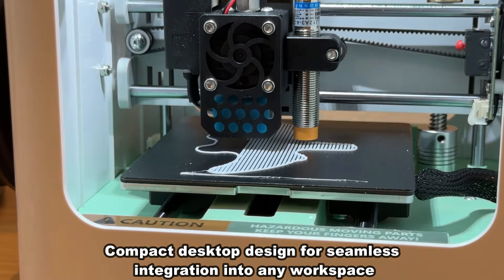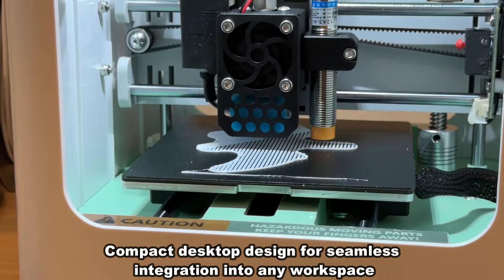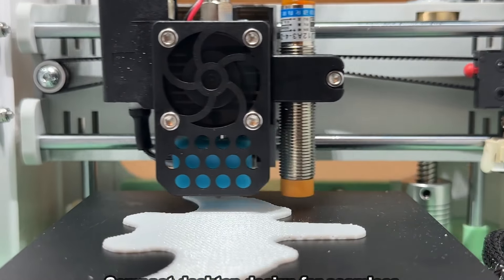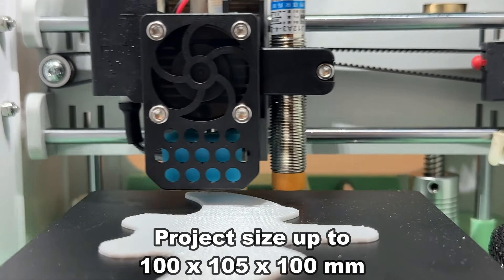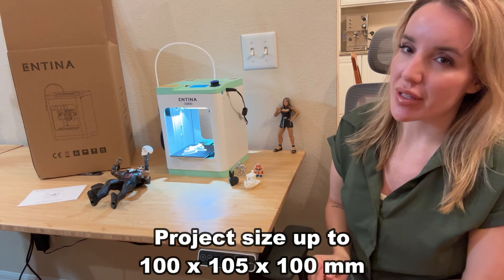It is a great hobby for all ages and this is an incredible machine for a variety of reasons. One thing that I love is that this is relatively small and self-contained, so even if you live in a smaller place, you're still going to be able to enjoy this hobby.